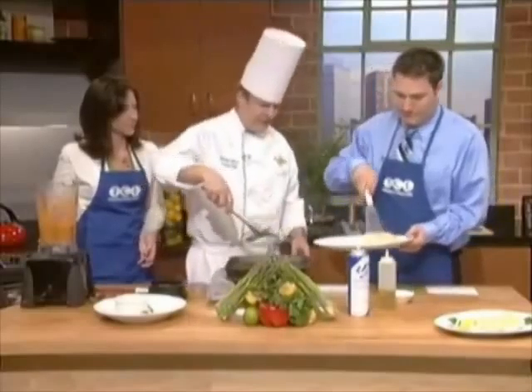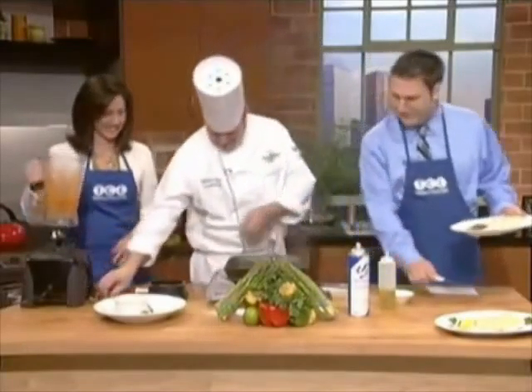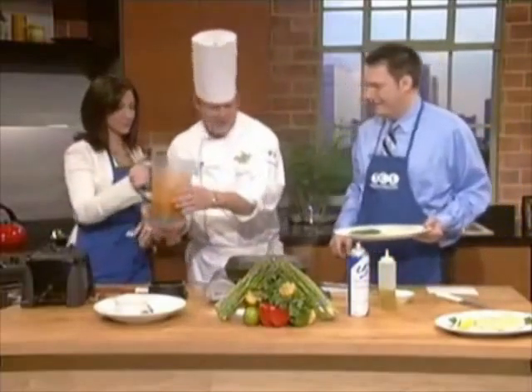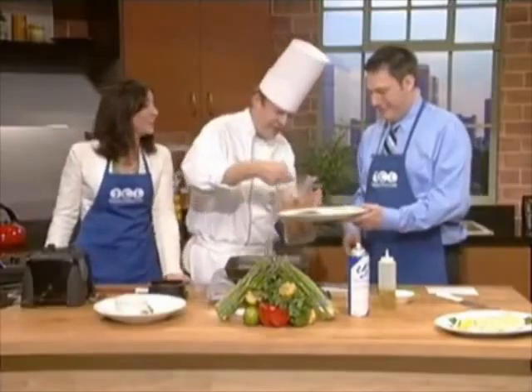I think we're ready. It looks great. So we're going to put that on the plate. We've got grilled asparagus here. Oh, that smells so good — it's the roasted red pepper.